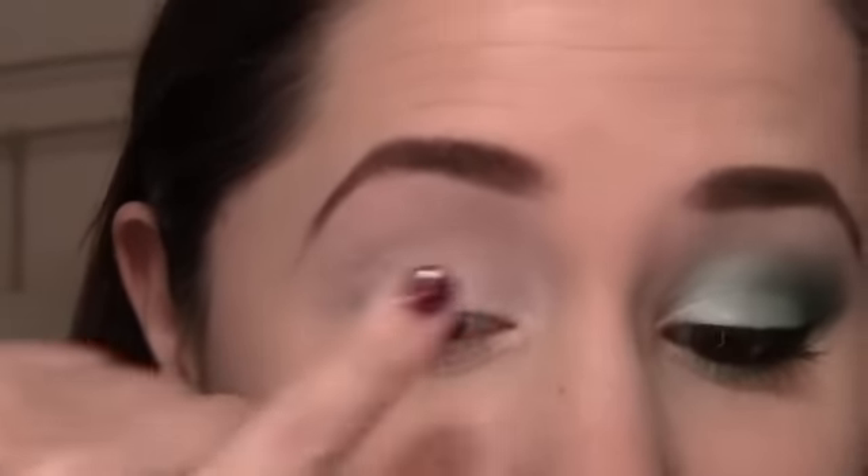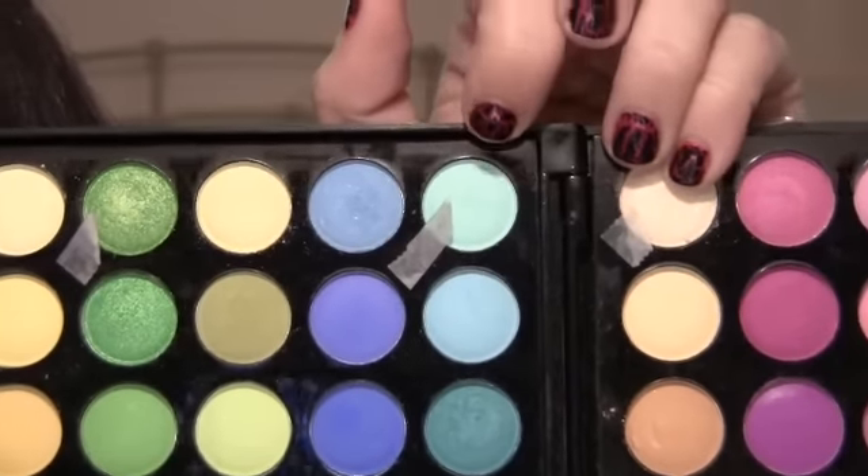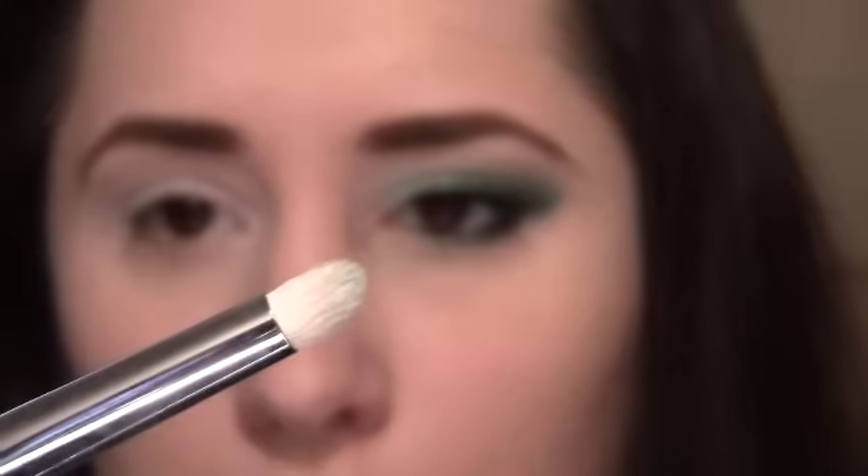I already primed my eye using my NYX Jumbo Pencil in Milk as usual, concentrating it on the lid and then blending it all the way up to my brow bone. Now I'm going to be going into my 120 palette, taking this top light teal color, and I'm going to be using that with a pencil brush — this one is from Crown, number 431.